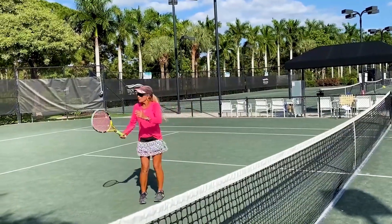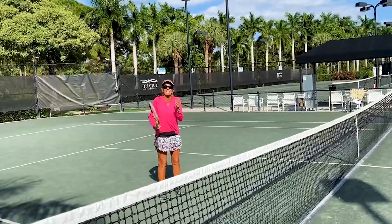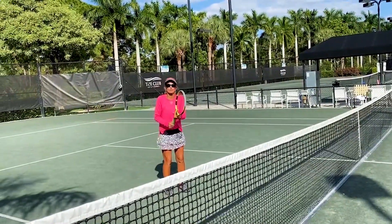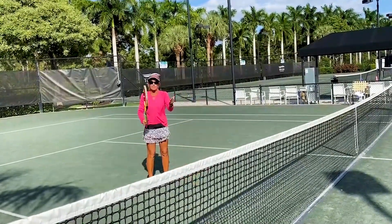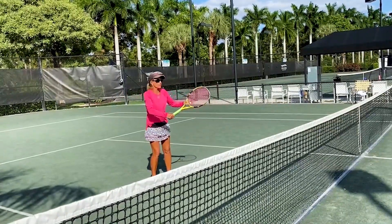When you do a half volley, it's when you get trapped right there at the service line and you're undecided if you should do a volley or back up and take a ground stroke. So what we're going to do is trap it right at our feet using the volley grip, the continental, and you're just going to try to keep it in play, preferably cross-court.